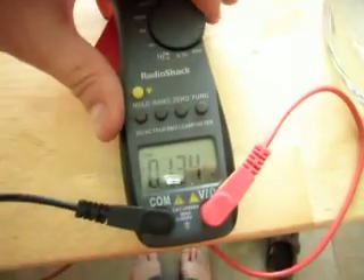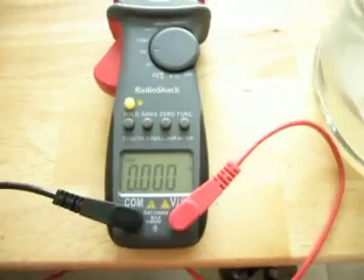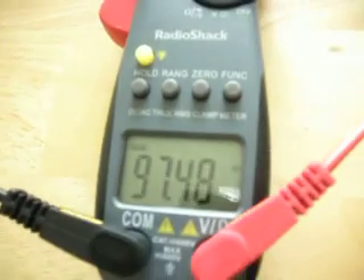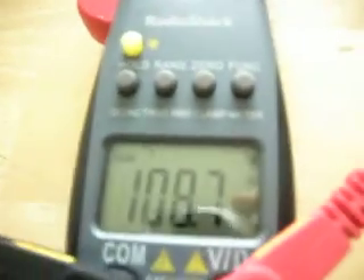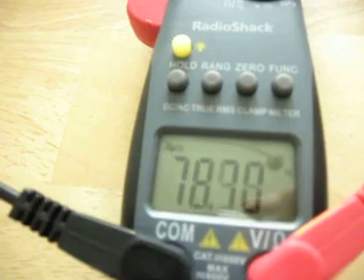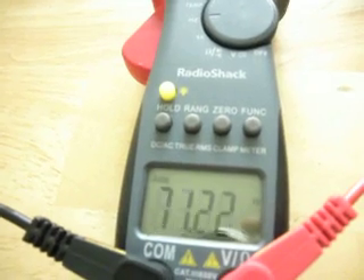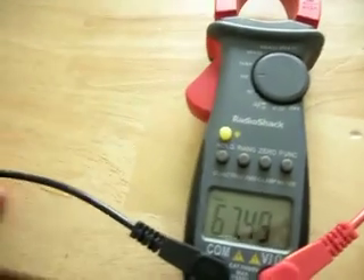There's one more thing I want to show you. I'm going to switch the meter over to hertz. We're on hertz right now, and hopefully we should be able to pick up a 60 hertz field. As you can see, we are actually picking up the 60 hertz main supply. So it's an interesting effect and it's definitely coming from the main system.